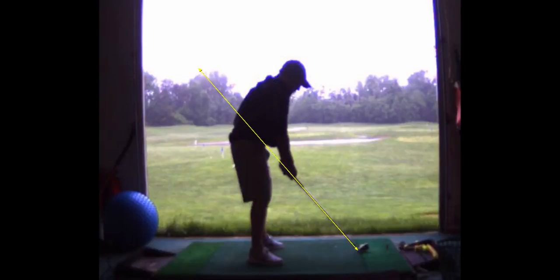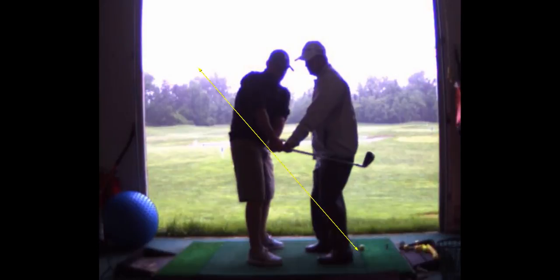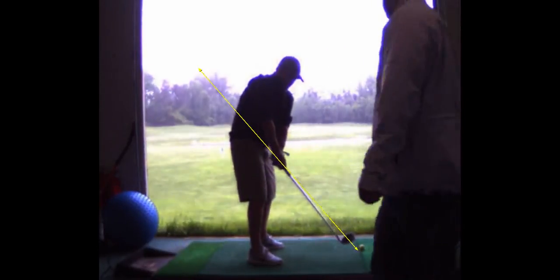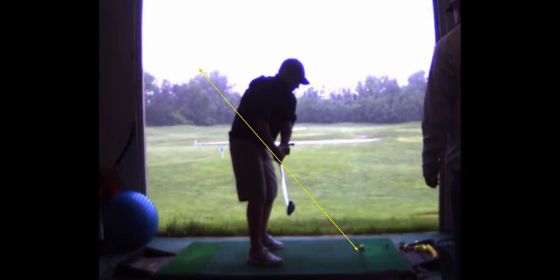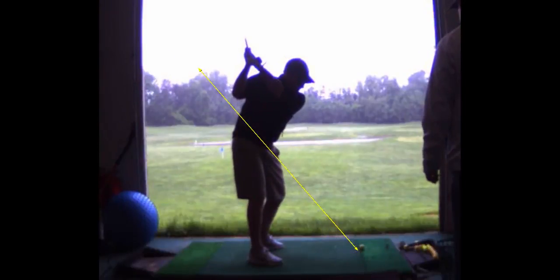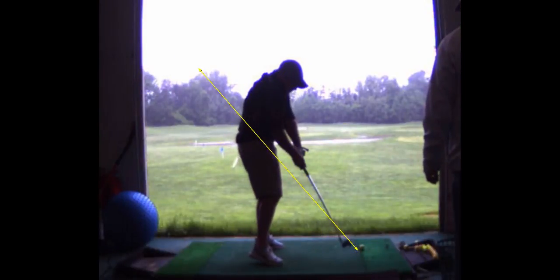Here was your last swing. You're still a little bit inside, but this was better. Notice what I'm telling you to do — to feel like you're keeping the club head to the outside of that yellow line. See how you still go in? And then you're going to drop it too far under there.